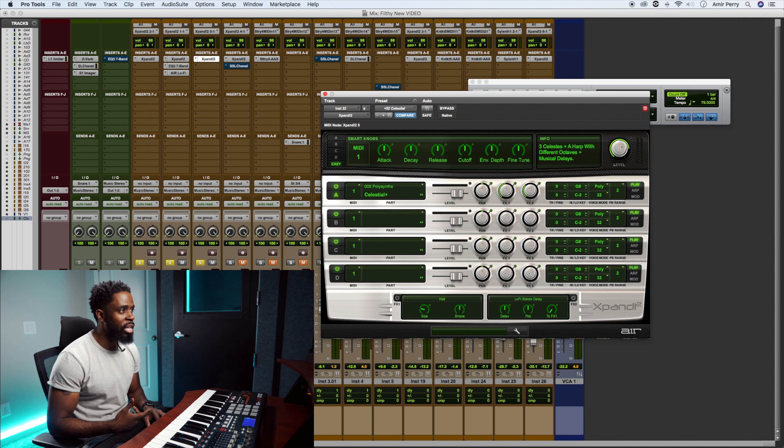The next sound is called Celestial from Xpand as well — it's a bell sound. I'm actually using a pitch bend on that bell, which is why it sounds like that. It normally doesn't sound like that. Using that pitch bend kind of changes the whole feel of the sound to me. I actually did that by mistake — I was just sitting here playing, hit the pitch bend, it did one note, and I was like, that's pretty dope.